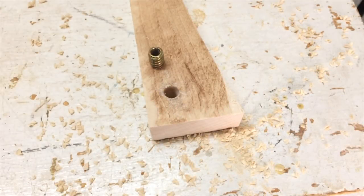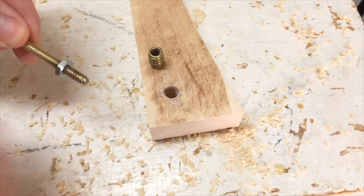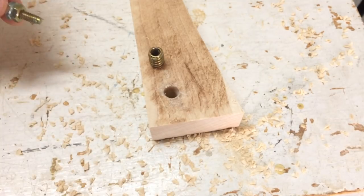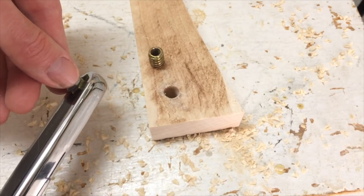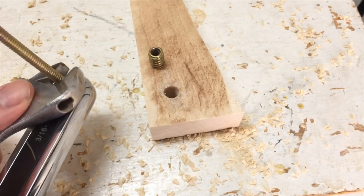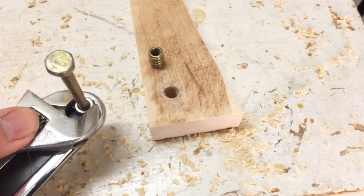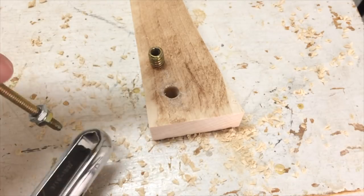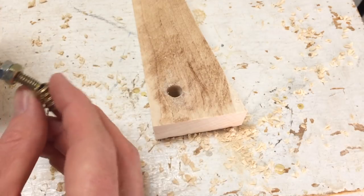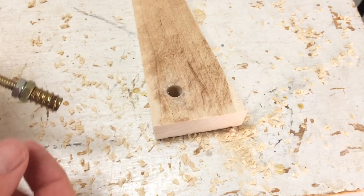Now to drive an insert nut, what I need to do is take the bolt and put a couple of nuts on it, and I need to lock them in so I've got something that I can turn against. So I just take my adjustable wrench and tighten these up. Now I've locked these nuts on here, I can thread this one in, and now I can use this top nut to be able to twist that into place.